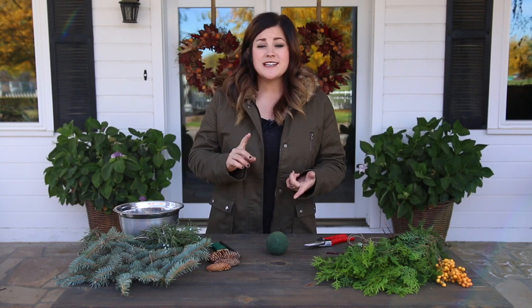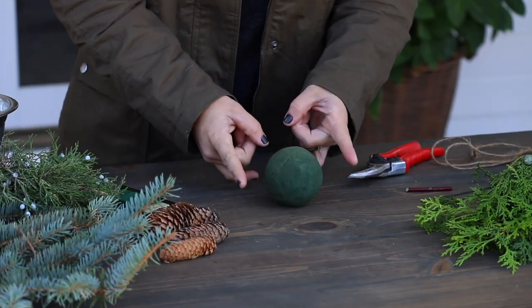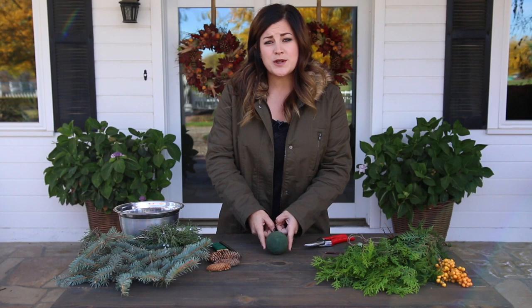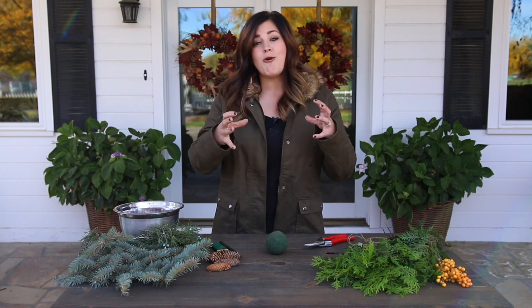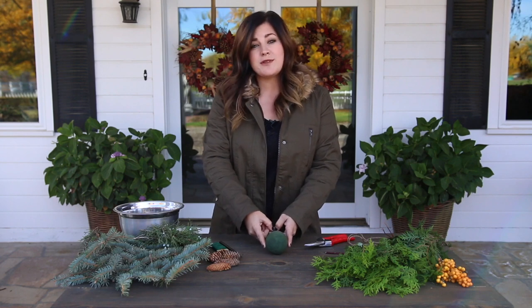The first thing you're going to need is a sphere made out of floral foam. I have mine right here. This one is three inches in diameter. I prefer smaller ones. I see a lot of tutorials recommend a six inch size, but six inch size spheres end up making a huge kissing ball because they get quite a bit wider than they are once you get your greens in there. So I prefer the three inch size.